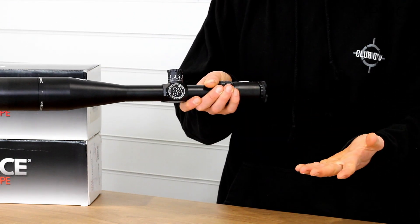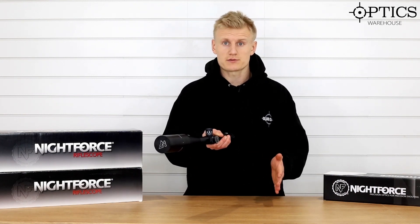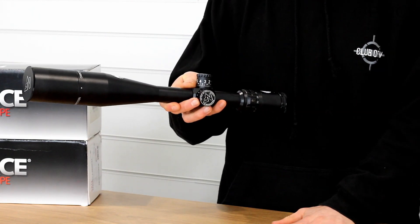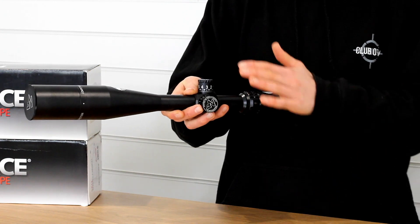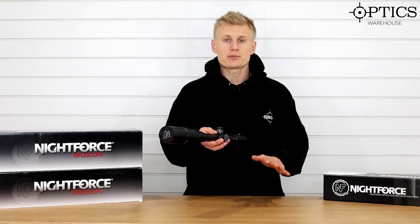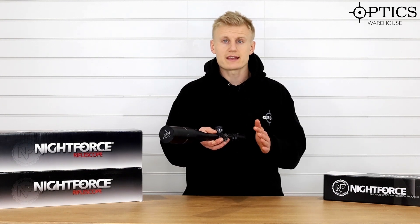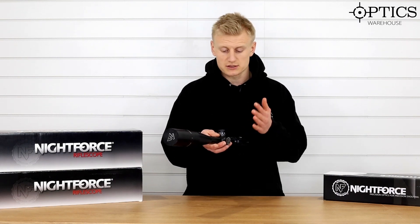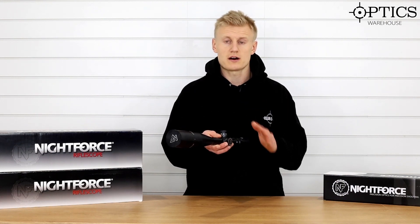Moving onto the saddle of the rifle scope, we've got the side parallax adjustment. This comes down to 25 yards, which broadens out the shooting disciplines this rifle scope can be used for. The elevation is in 1/8 MOA clicks — exactly what you need for target shooting, that finer adjustment. You've got a zero stop on the elevation turret and 10 MOA per revolution. The previous model didn't have the 10 MOA per revolution and this caused some issues.